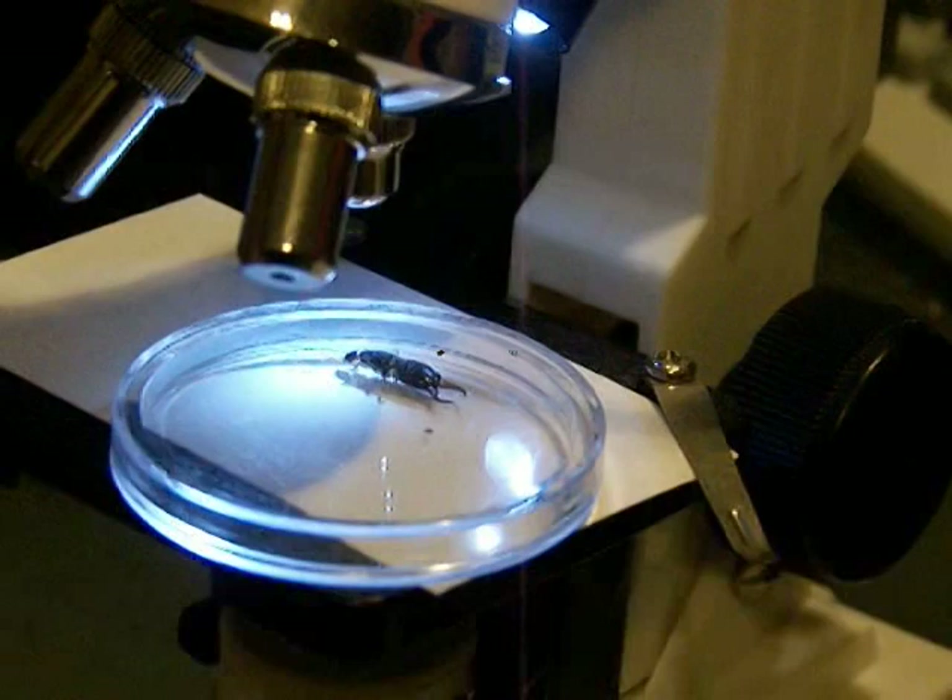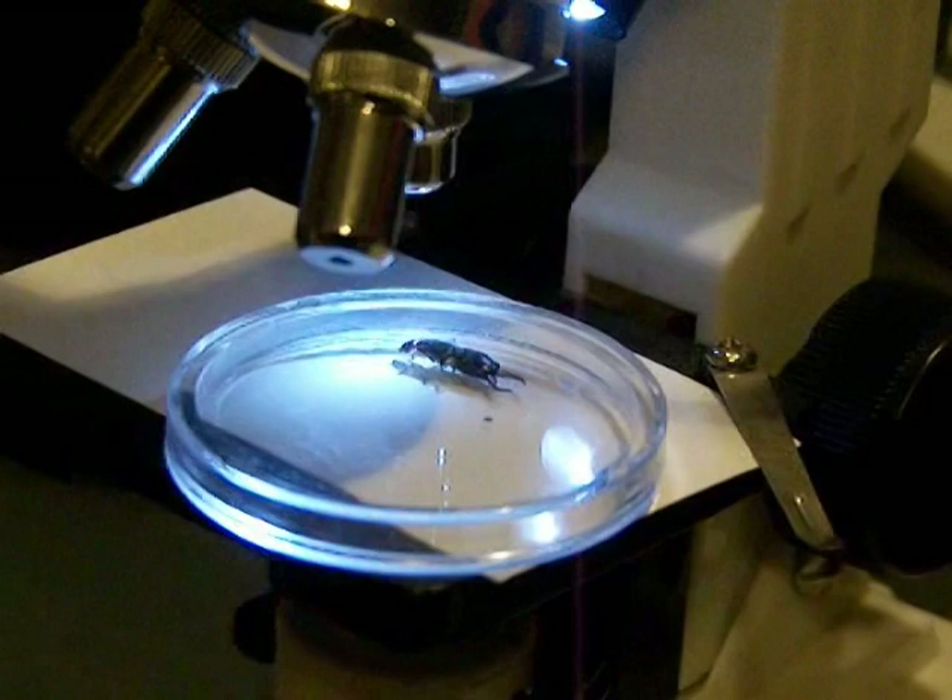And what parts of the earwig have you already taken some pictures of? The eye, where the head joins with the thorax, the foot, and the leg. And you're still getting some more pictures of him too, aren't you? Yeah.